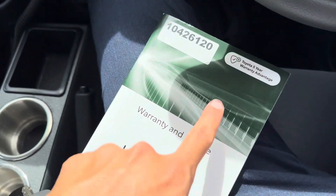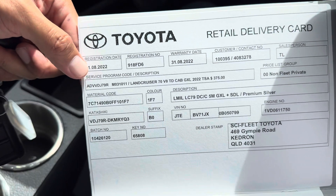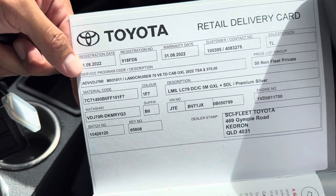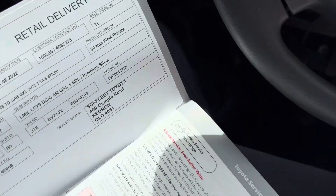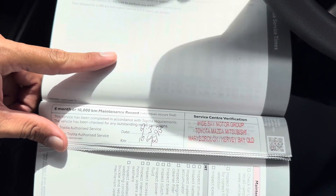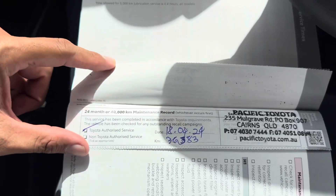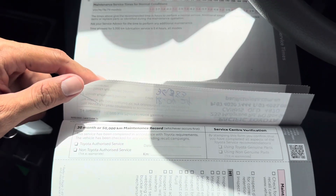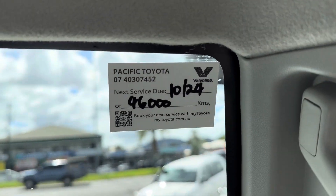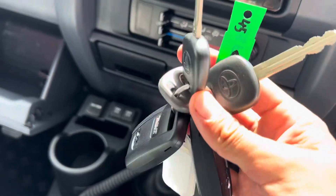Service history — five years factory warranty. No private details shown, but I can show you the first registration date: 31st of the 8th, 2022. So you've got five years new car warranty from that date, through to August 2027. Sky Fleet was the original dealership to purchase from. Services have been done here — 10,000 was done, 20,000 was done same place, 30,000 was done the same place at Pacific — or 10th month, whichever comes first. Two fob keys and three spare keys, which is great to see.